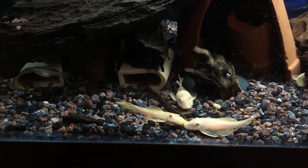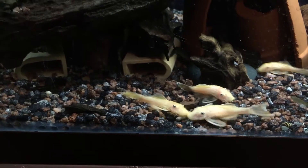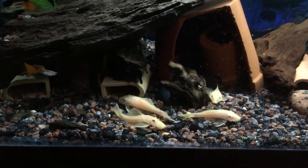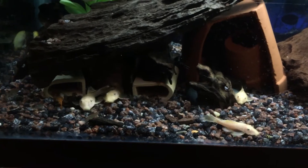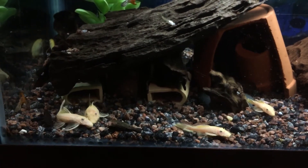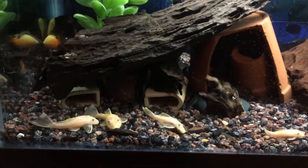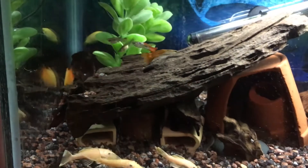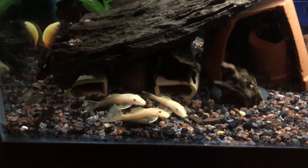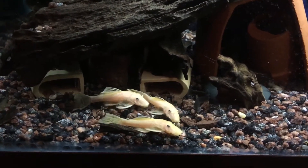We're doing an update on the 30-gallon — we got our dwarf blue-eyed plecos in here. I grew a group up and they're actually breeding now, so we got fry in here and these guys are looking pretty good. Just put some food in so they're all going nuts. This tank's got some endler guppies, some honey gouramis, and some kuhli loaches as well. This is one of my breeding tanks for these plecos.